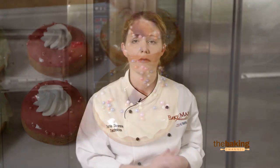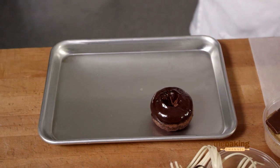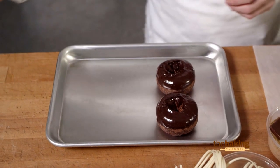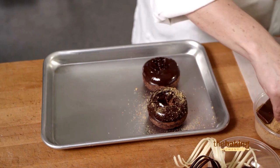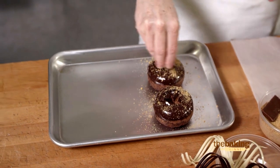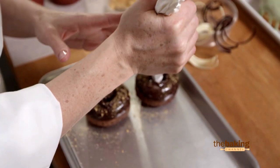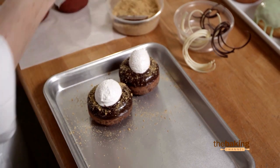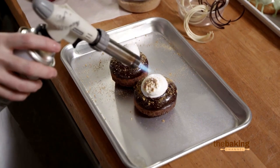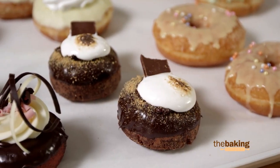Who doesn't love a s'more? Think back to campfire days. Here I have our choco donut that I'm going to go ahead and dip in our C'est Vivant dark ganache. Garnish with some graham cracker crumbs. Take some marshmallow filling or mini marshmallows and pipe right in the center. And then what's a s'more without that toasted taste and flavor? We have to garnish with a candy bar.